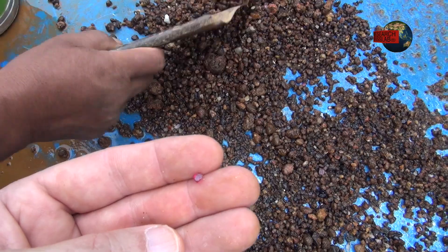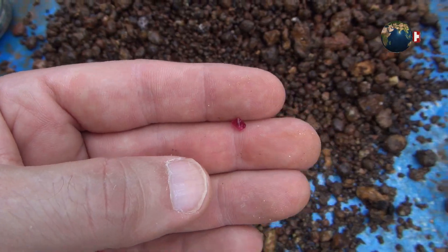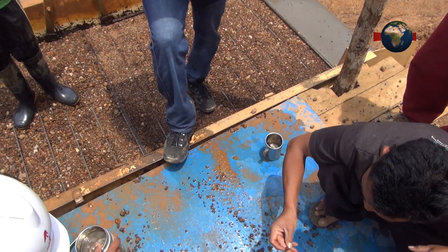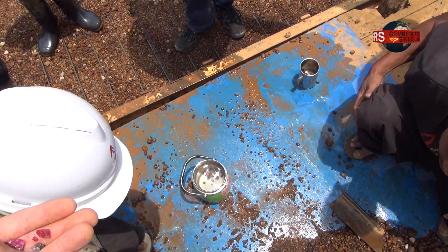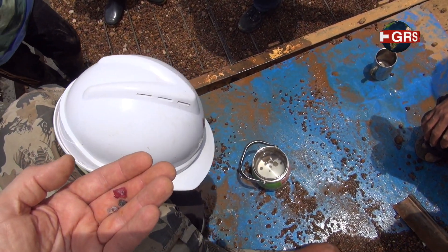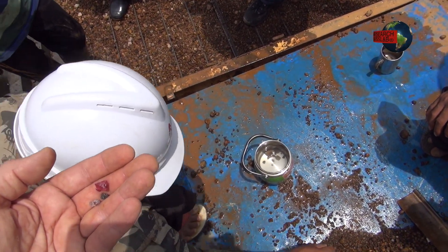I'll take this example with me, right? Yes. It's fantastic, because the gemologist needs a sample like that. That was hard and heavy. So that's one of the very rare moments where you can really see a gem produced.